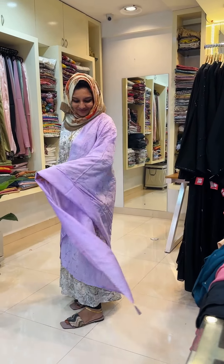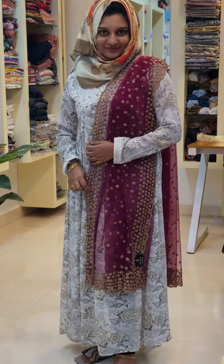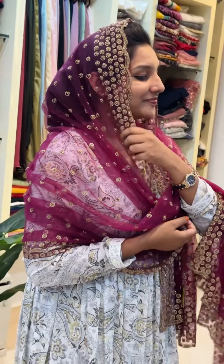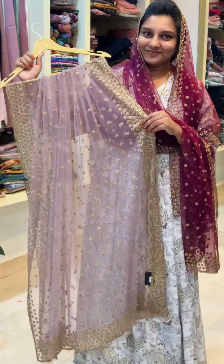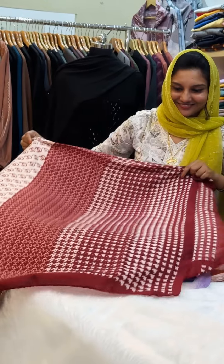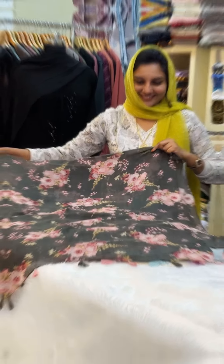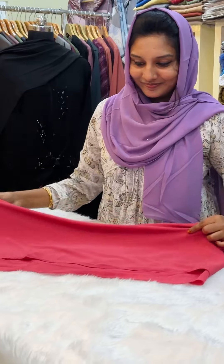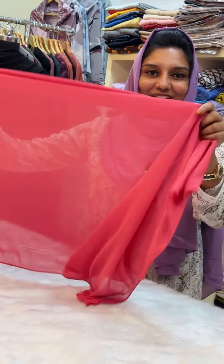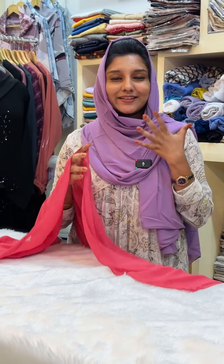We have a collection from the brides. There are lots of options available in the bridal range. This is a premium Malaysian georgette material — soft and very comfortable.